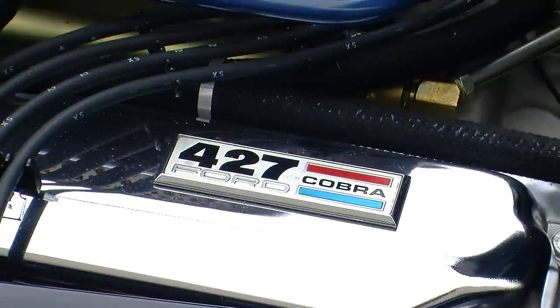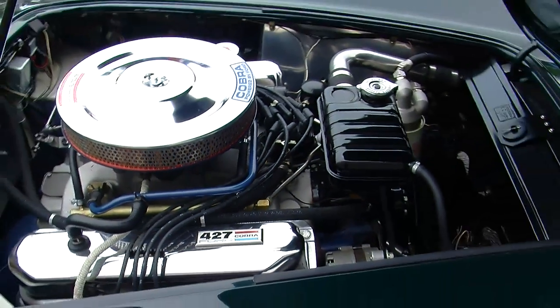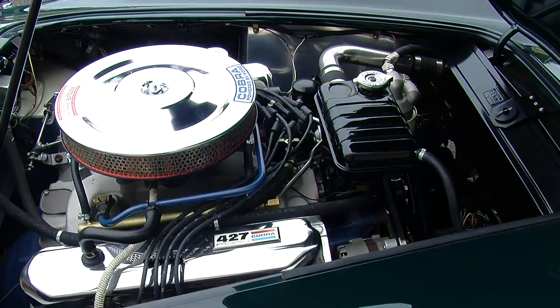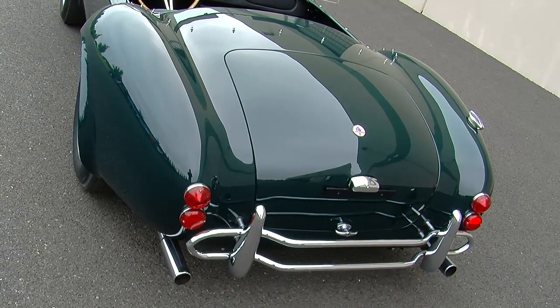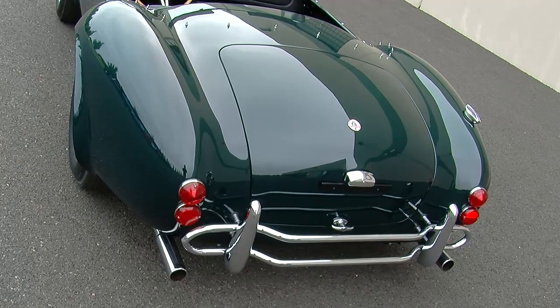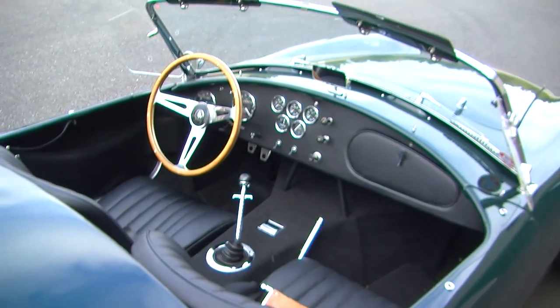This one has an aluminum intake manifold with a single four-barrel carburetor and a four-speed transmission. Being a big block car, the rear suspension was redesigned to be a coilover spring instead of a leaf spring like the smaller 289 cars that came before these.